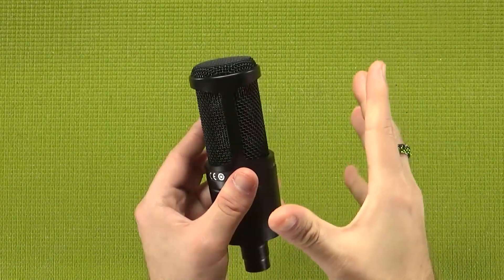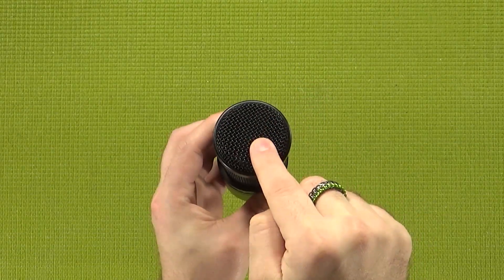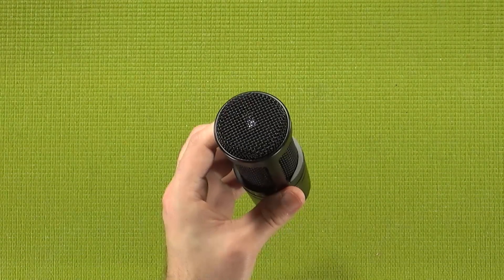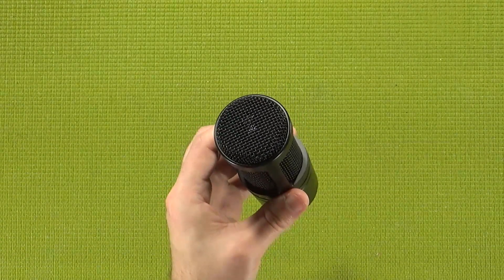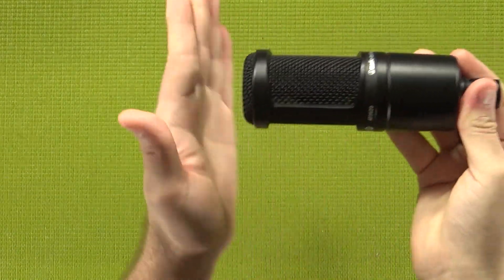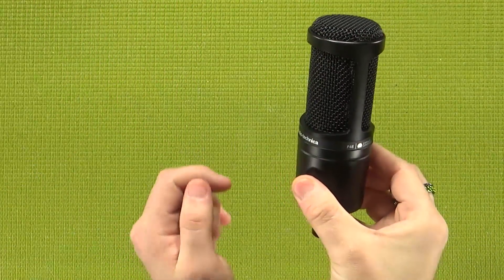I do want to point out that despite having the grill open on both sides and on the top, and quite a few product photos getting it wrong — whenever I see mic holders available for the AT2020, they always have it pointing straight at you, but this is a side address microphone.